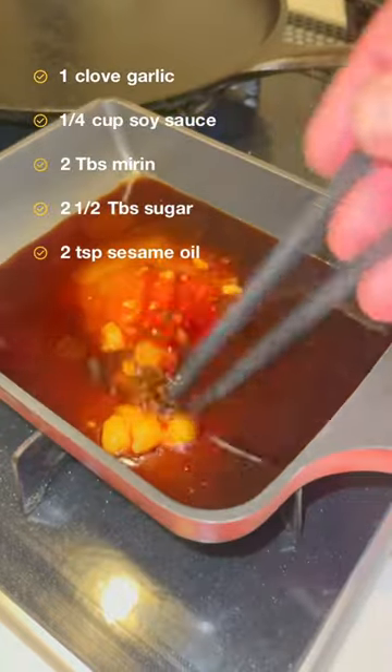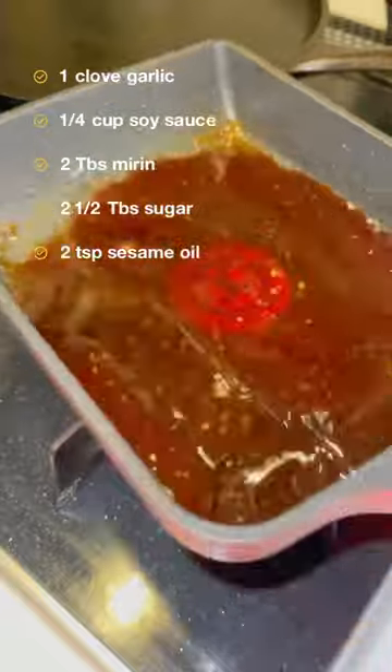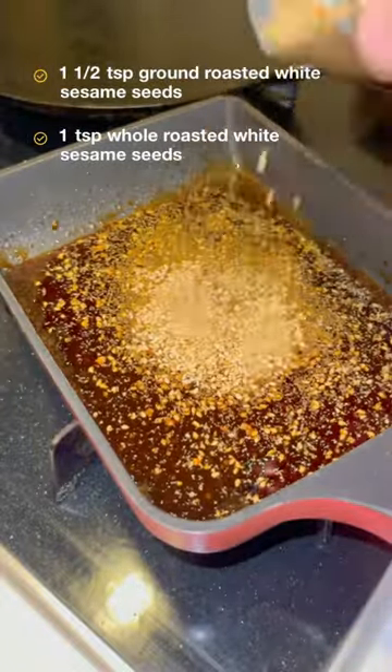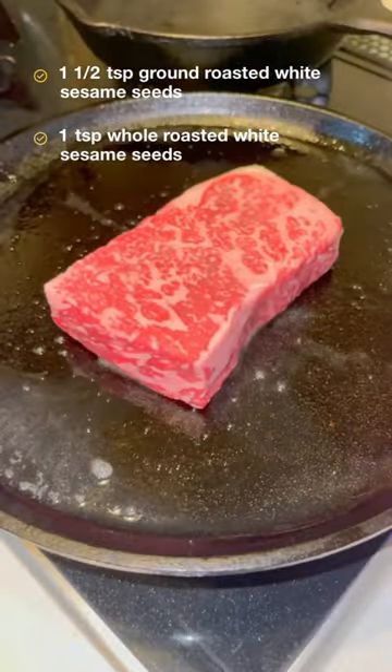Just add these ingredients to a pan and heat over medium heat for about 3 minutes. And once that's done, let the sauce cool for about 5-10 minutes. And to finish off, add some ground and whole roasted white sesame seeds.